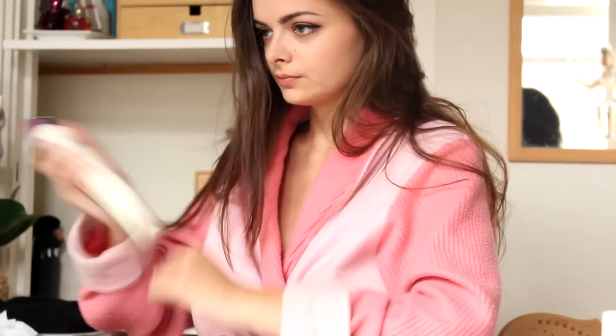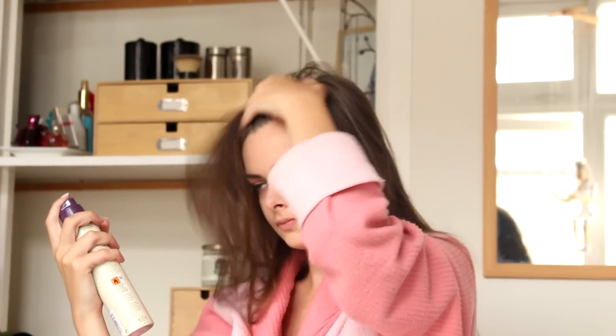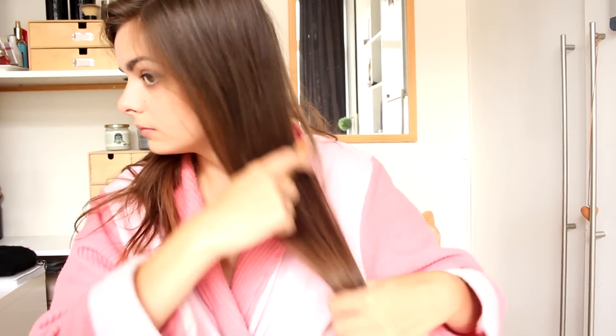Alright, hair! I'm going to take a little bit of my Aussie dry shampoo — awesome volume! Which it does give, and I can definitely use, because my hair is a little bit on the greasier side. And then I'm going to use this beautiful comb, which I got from a lovely viewer who has an Etsy store, so I'm going to link that down below. I just love this thing, it's so beautiful! And that's my hair done.